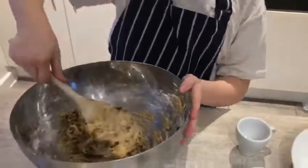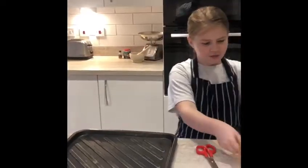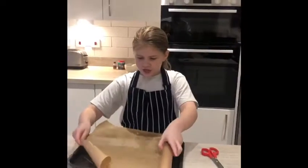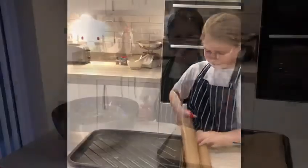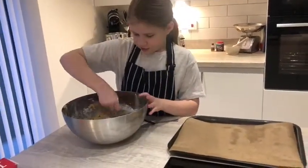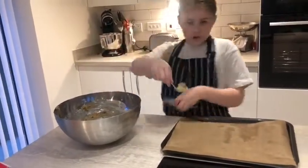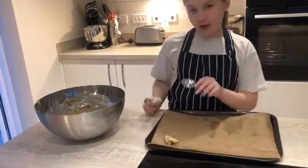So, it should be looking like this. Now, we're going to use greaseproof paper, scissors, and a baking tray. We're going to cut out the greaseproof paper to the size of the baking tray, then get a little drop of your mixture and rub it onto the baking tray.